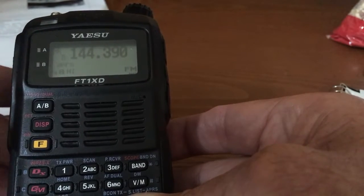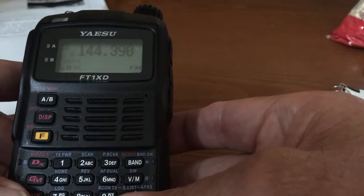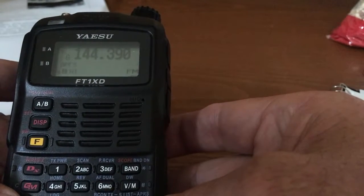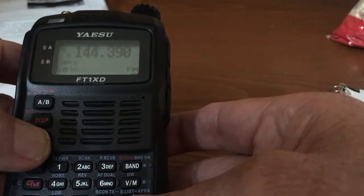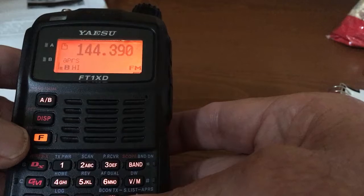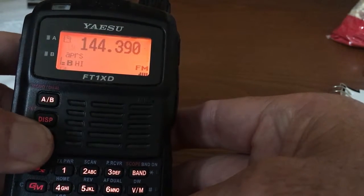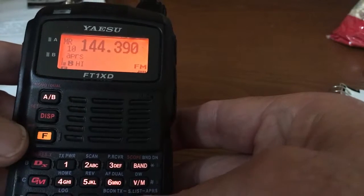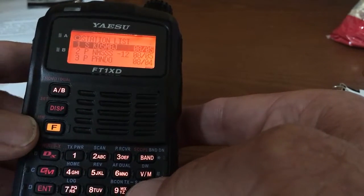First, I'm going to show how the initial SOTA activator spot is entered into the FT1XD APRS system. That's done by pressing F, then 0, then GM.